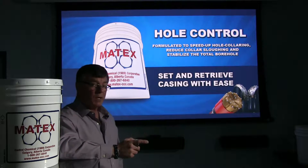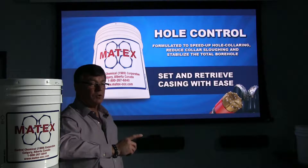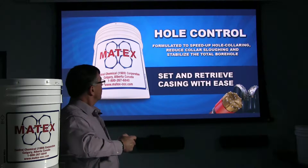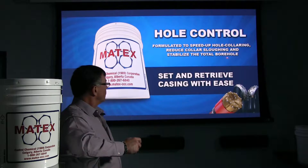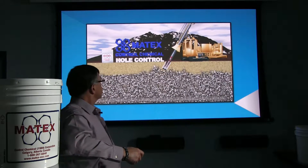Hole Control is a two-part product. It has our environmentally safe water-soluble lubricant sheared into one of our polymers to make it easy and quick to mix. It's formulated to speed up your hole collaring, reduce collar sloughing, stabilize the borehole wall, and makes setting and retrieving casing much easier.